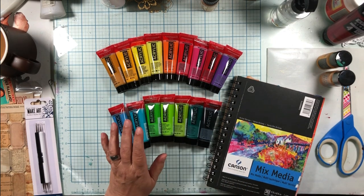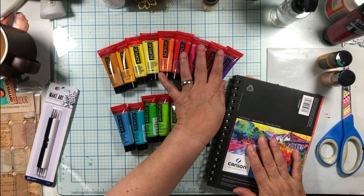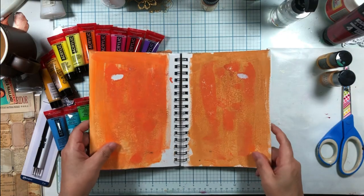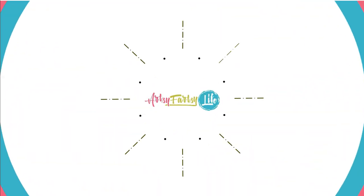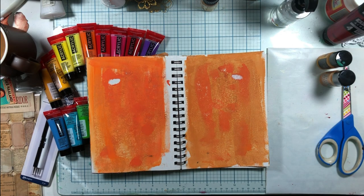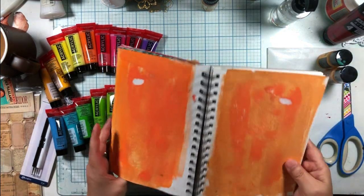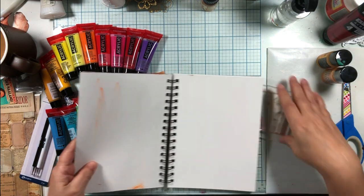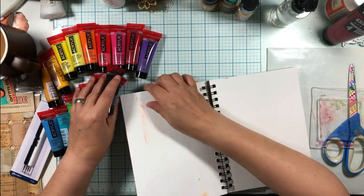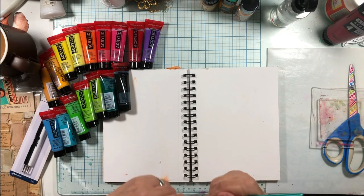We're going to do something super fun today. We're going to play with my Amsterdam paints I just got. They're acrylic paints and they're new to me, so we're going to try some stuff. Let's just start with some paint and a paintbrush, because that's what I know easiest.